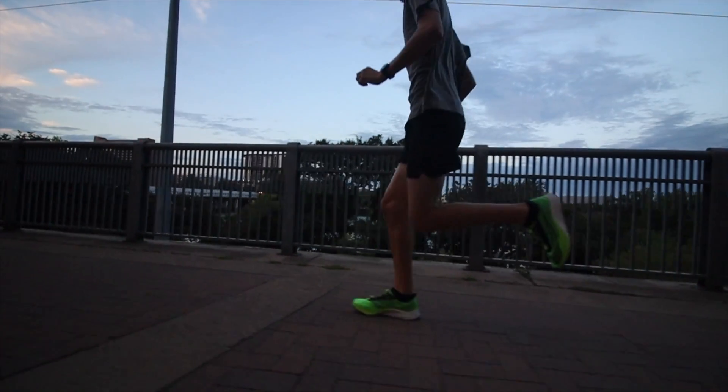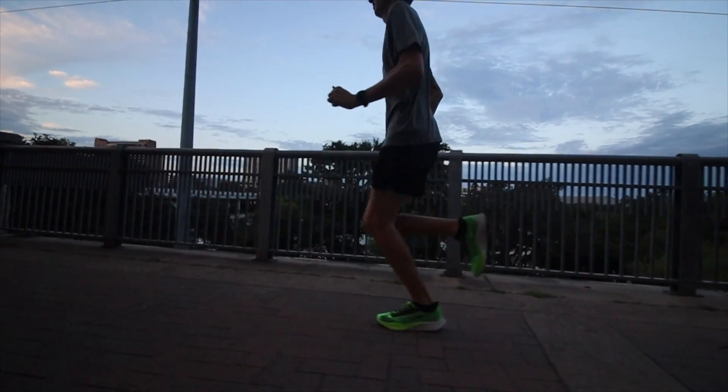So the other question is: can you race in the Zoomfly? And the answer is yes — this is technically part of Nike's racing line. It doesn't have their ZoomX and it's not as light, but it can be a racing shoe.